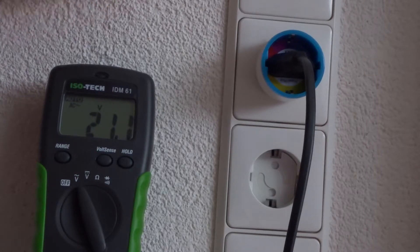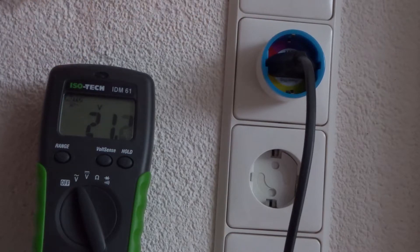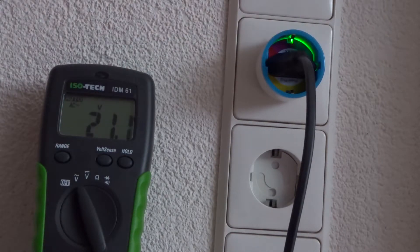This is a working Neo Coolcam plug. The voltage reads 21 — it's switched off. I switch it on, listen for the relay — there it goes, it's on. The voltage is now 232. I'll replace it with the broken one.